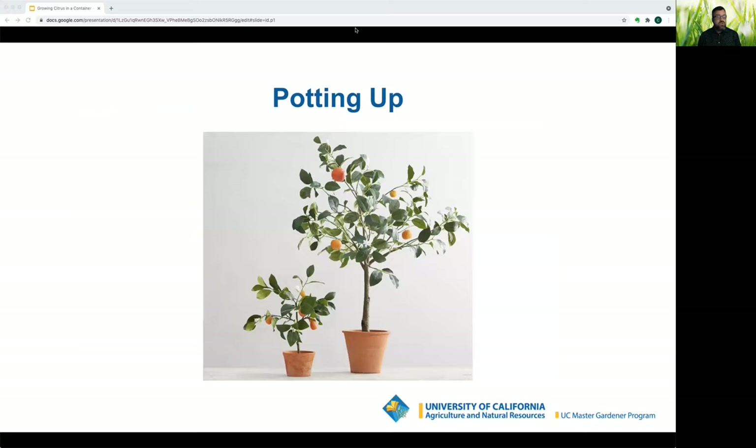Two to three years in, you'll either need to refresh the soil or pot up. Select a container one size larger — for example, move from a five-gallon to a seven-gallon pot, or a seven-gallon to a fifteen-gallon. The Master Gardeners help desk has step-by-step instructions available via a link below the YouTube video.